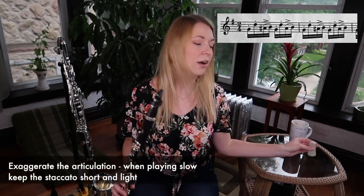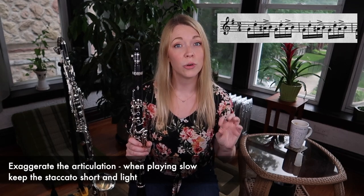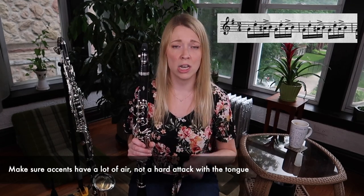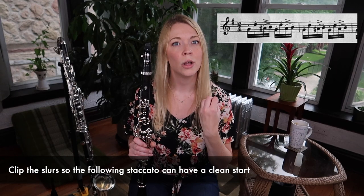I would suggest practicing this very slow and exaggerate all of these articulations. So your staccato — try playing them very short, not gross and pecky, but just short and light. That does take a lot of air support and a little bit of coordination. But if you exaggerate at the slower tempos, then as you speed it up, it will become clean and it won't sound so weird and disjointed. It will flow together very easily. So staccato is very short, make the accents nice and full with a lot of air — not a hard punch of the tongue. And you'll want to clip the slurs just a little bit so that the following staccato note has a very clean, precise start.